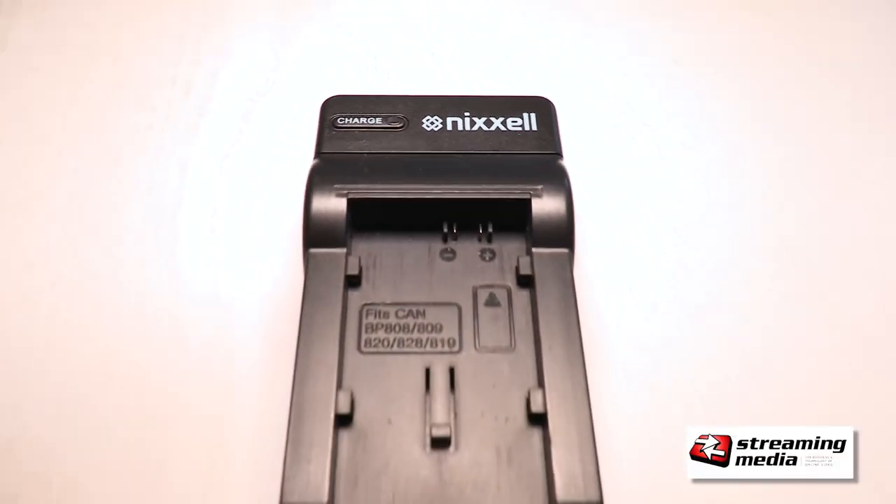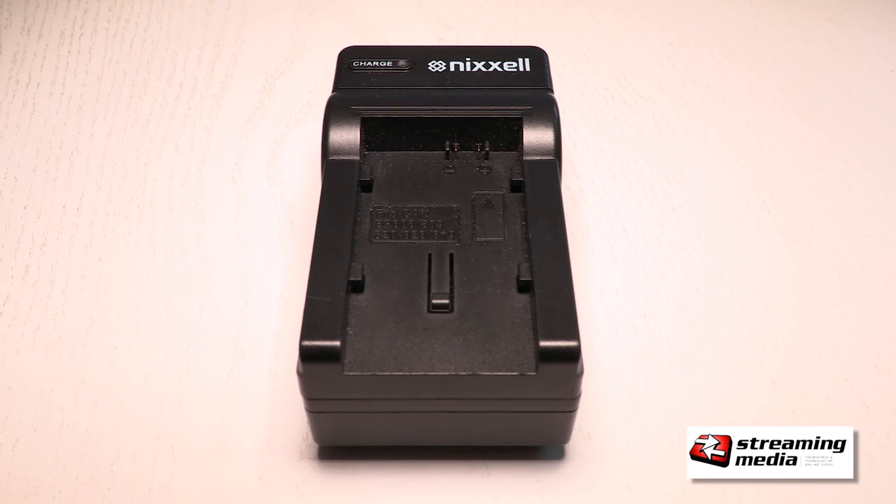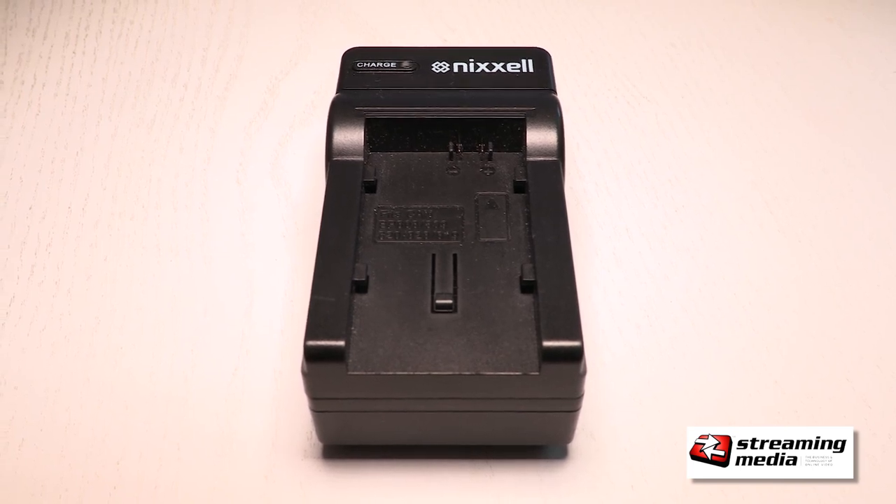You can get these portable chargers for about $5 on Amazon. This one's a Nixel brand. They're all pretty much the same, probably coming out of the same factory because they've got the same design.